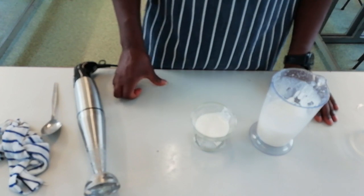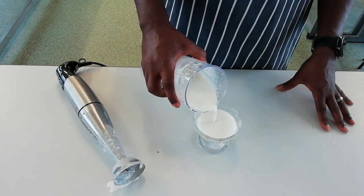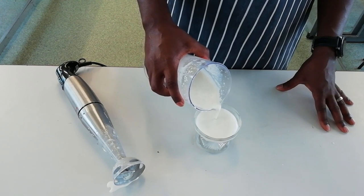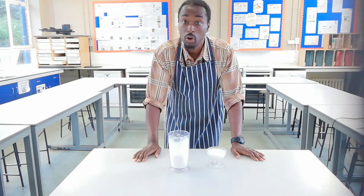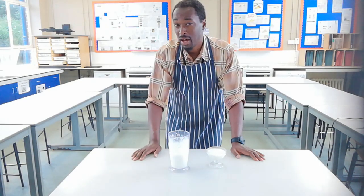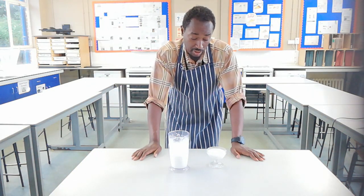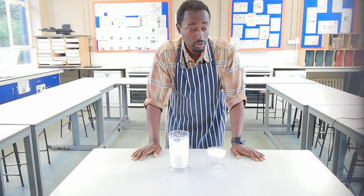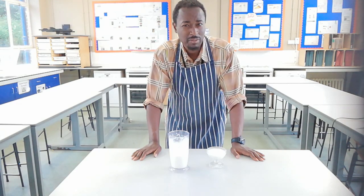Just to recap: 200ml of soya milk, 40ml of oil. If you want it thicker, just add a little bit more oil. So, a Soya Dream equivalent for a fraction of the cost and it takes just about one minute. But that kind of got me thinking — if we can thicken soya milk with just a little bit of oil and a hand blender, how thick will it get if we added more oil?